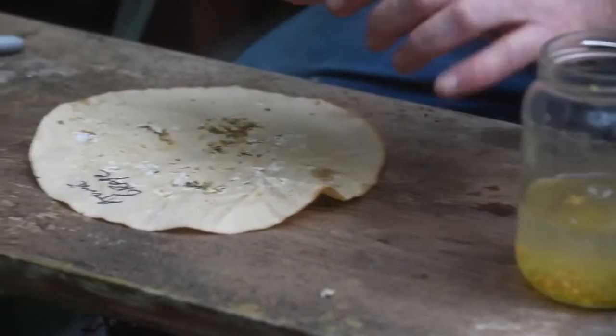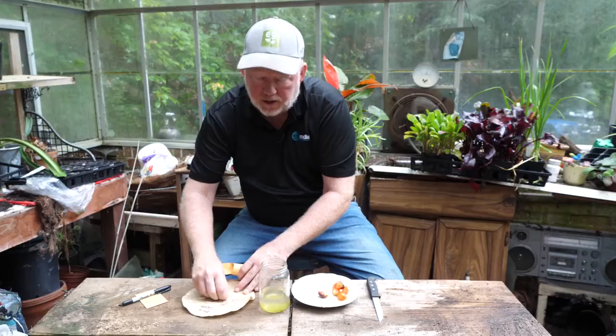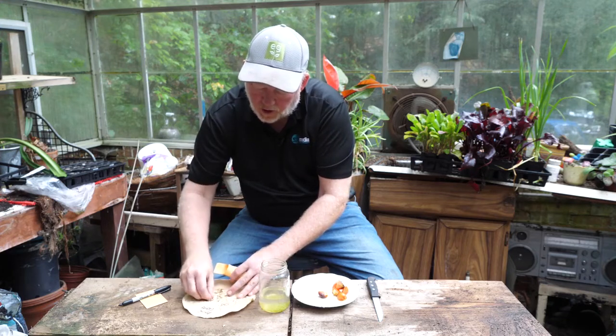We'll just pick up some seeds and put them in the envelope. This envelope will be stored in an airtight mason jar. And there our seeds go in — that's all there is to it.